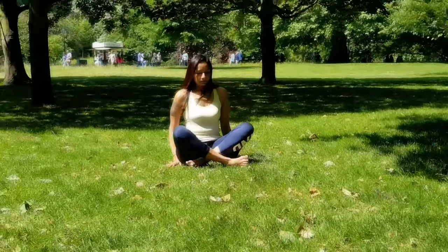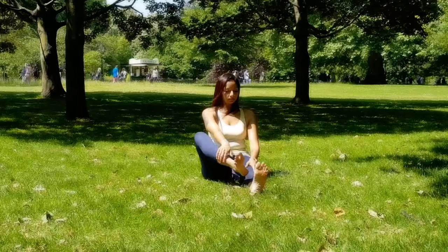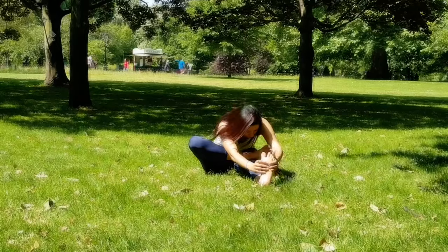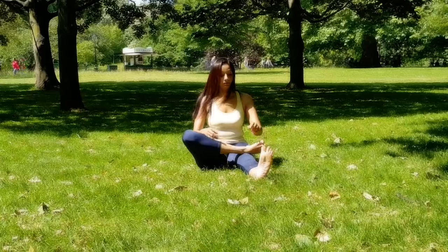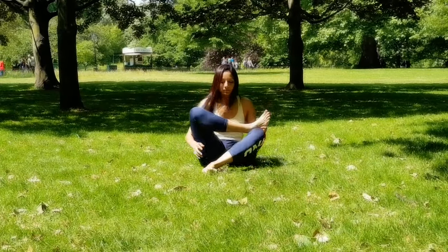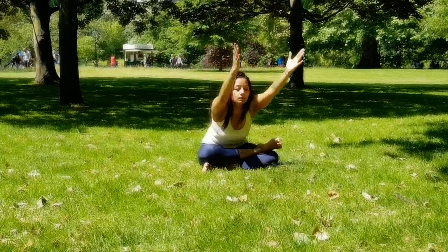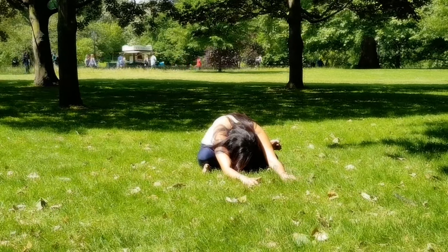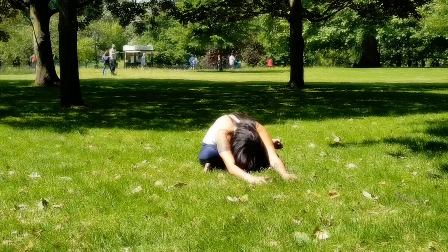I like to finish my practice with Agnistambhasana, which is a deep stretch for my IT band and piriformis muscle. I'll show a couple of options — this is very important. Bring the right ankle over your left knee. The first option: simply stretch forward, or if you can, hold your feet and fold forward. You should feel the stretch on the outer right hip. If you want to go deeper, bend your left knee as well — bring the left ankle under your right knee, knee over ankle, ankle over knee — and fold forward all the way down. This could be quite intense, but I really feel that opening on the right side of my hip.